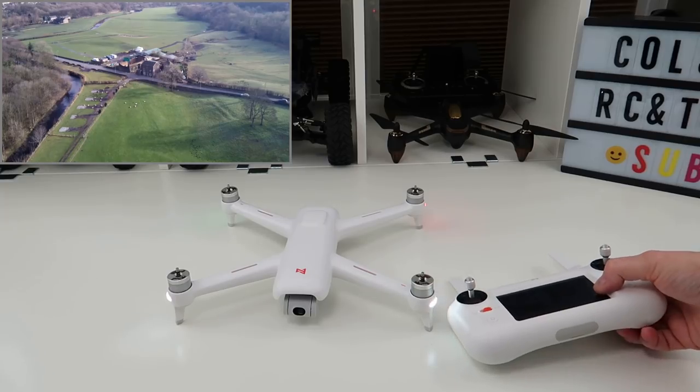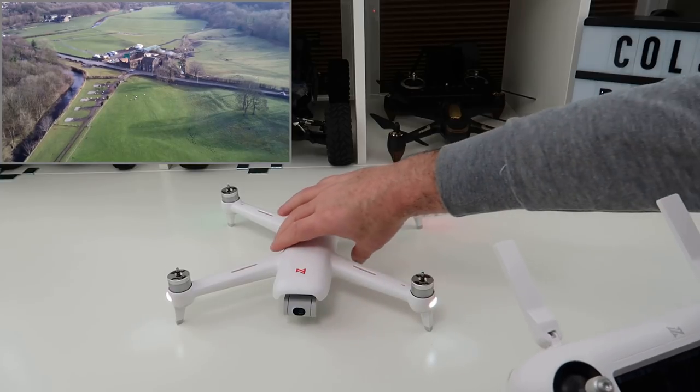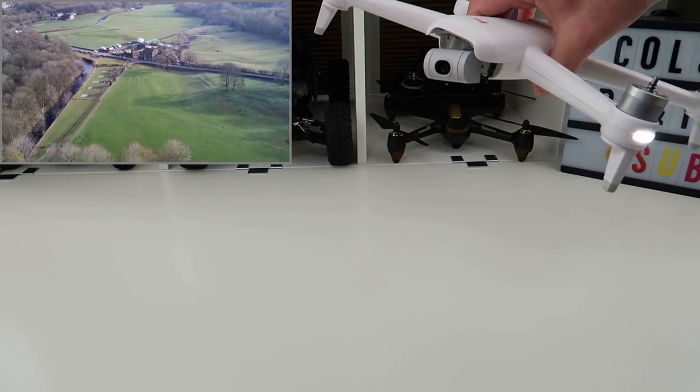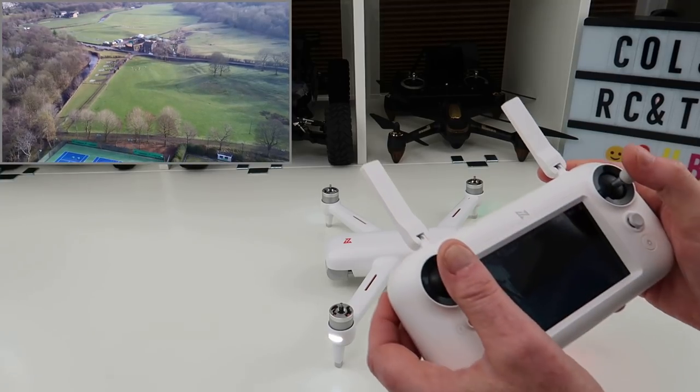The controller — like I said in the original video — I absolutely love this thing. It is a perfect flyer, a perfect combination with this drone. You get good resolution out of the sticks and the stick feels very nice; everything's very positive on it.